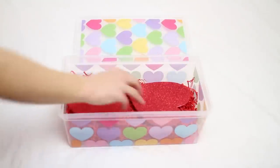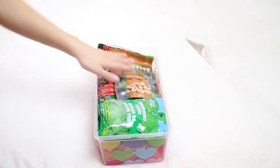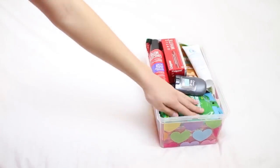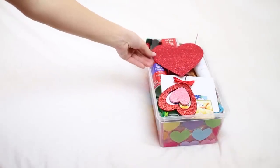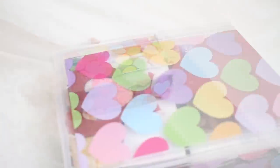I just put the decorations in the bottom to spice it up a little bit, and then I take my candy and fill up the box with it. And if you decide you want to get a little more personal, you can buy some more items and also add some gift cards and a little card. I put a few little decorations on top and then voila! You have a box that you can fill with all the stuff that the person you're giving it to loves.